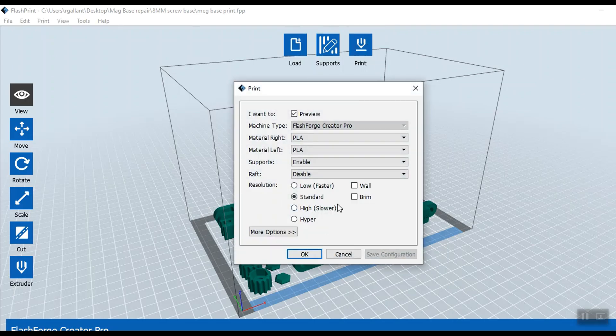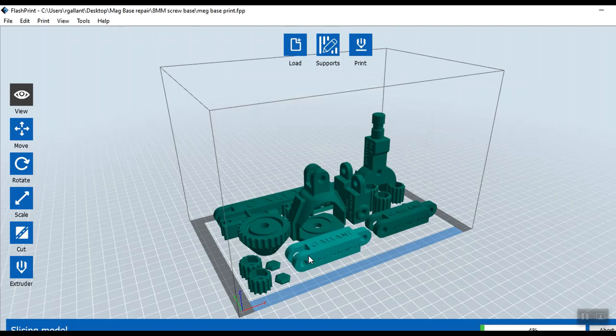Let's print — leaving everything standard. I'm not doing anything fancy with it. This printing will take a while.